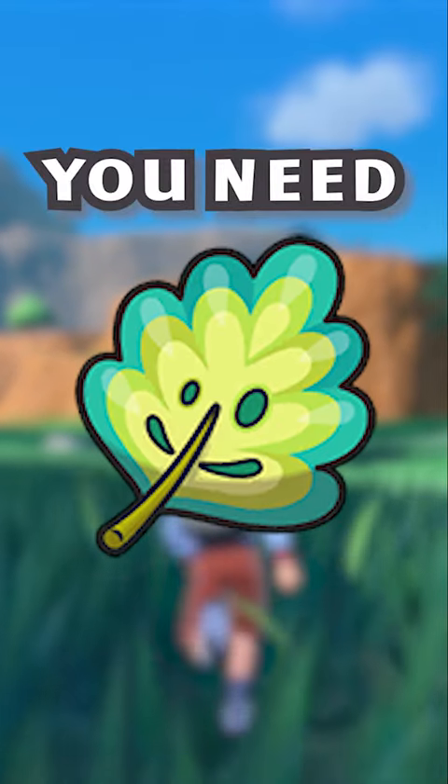You need this item in Pokémon Scarlet and Violet. The Mirror Herb simplifies teaching your Pokémon egg moves. Here's how you use it.